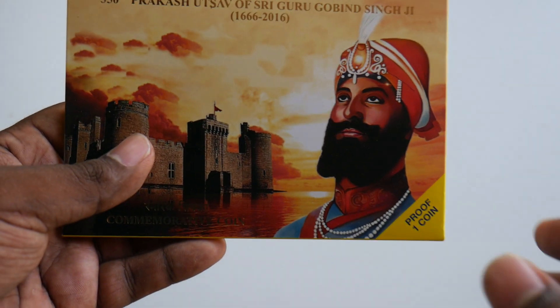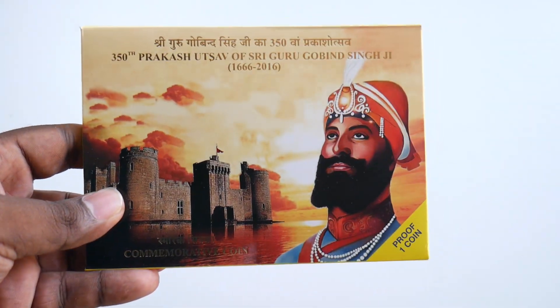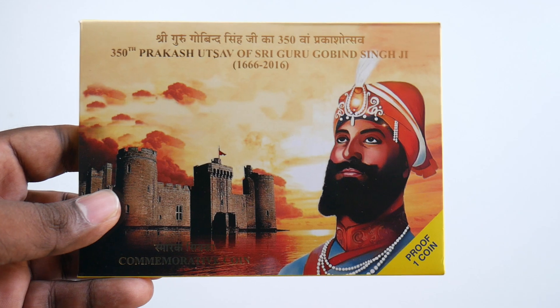Hi friends, this is from banknotecoinstamp.com. Welcome to my YouTube channel. Today we are going to see this beautiful commemorative coin of Guru Gobind Singh Ji. This is the 350th Prakashursal and this is the proof coin.